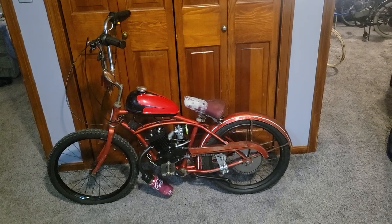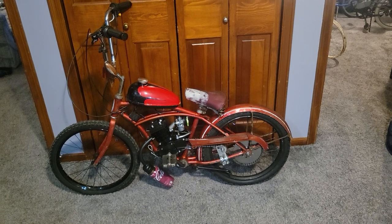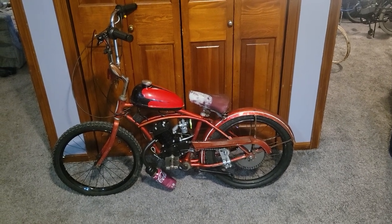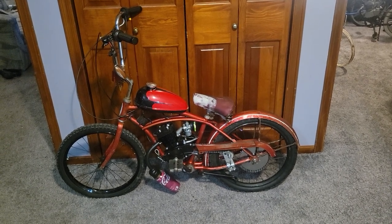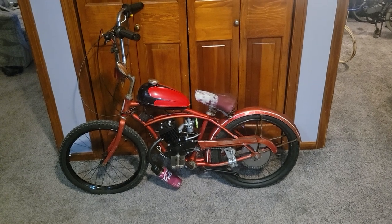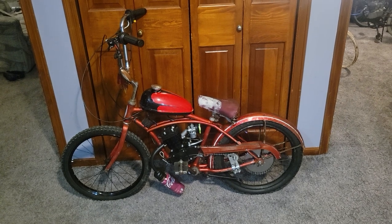Here's another Schwinn Stingray video. This is the second bike that I ever motorized, and also one of my favorite bikes that I've ever done. This one's pretty unique in my opinion — it's a Schwinn Stingray Typhoon 20 inch, which I have a very hard time finding for sale or finding in general. Videos about it, anything.